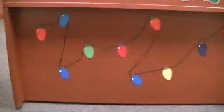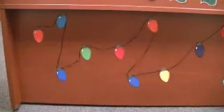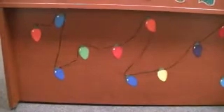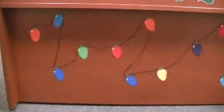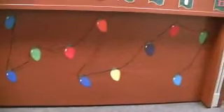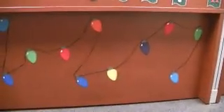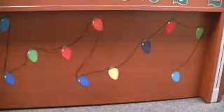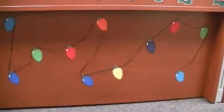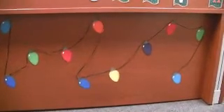Hi everyone, this is Yolanda from CraftyCinnamons.com and I have a really quick video to show you some Christmas lights that I made for my office. They are made from the Christmas cheer cartridge and they are cut out at 4 inches, and they are just stuck onto the wood here with some double-sided tape. I have some black ribbon that are strung going from each of the lights to represent the wires.